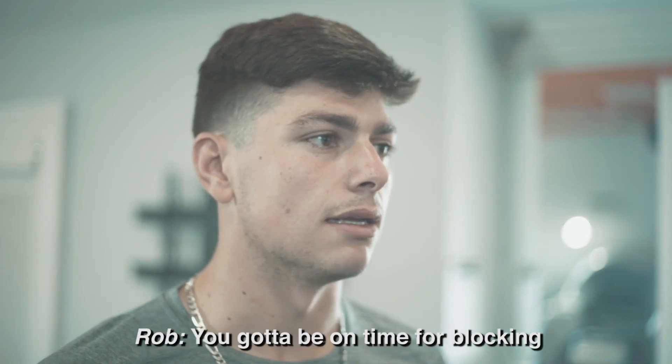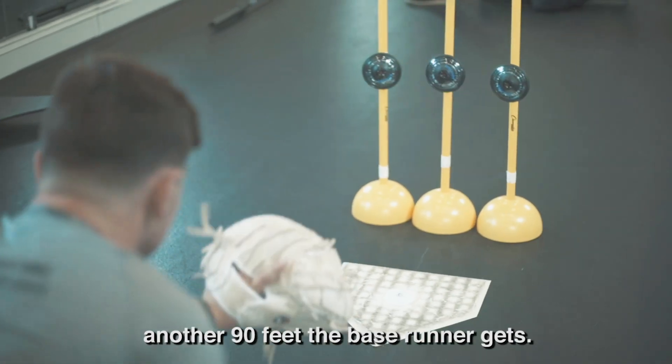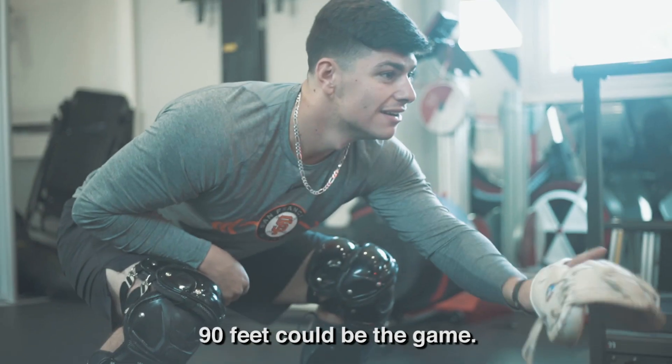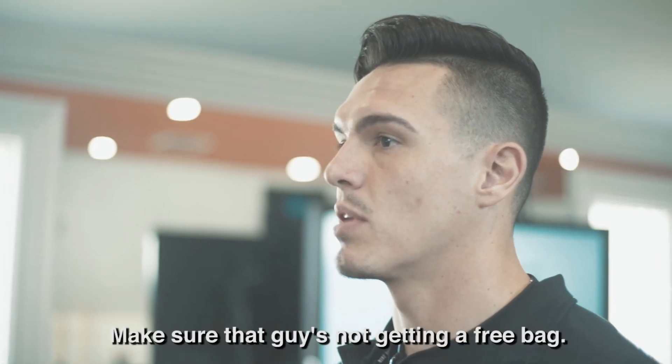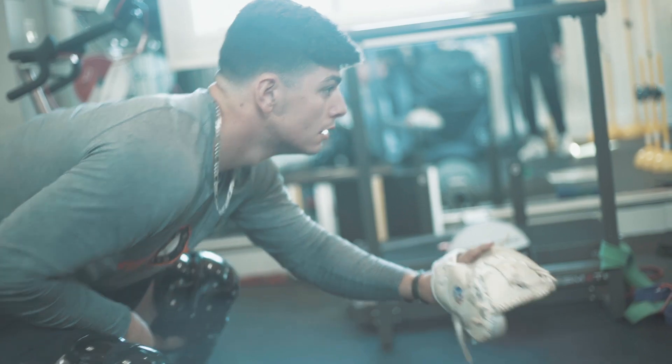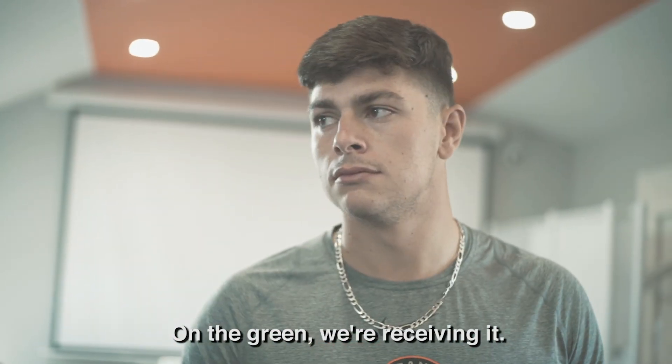You gotta be on time for blocking. If you're late, you're not gonna be able to get into a good position — it's gonna bounce off the net. Another 90 feet to base you're gonna get. 90 feet could be the game, it could mean nothing, but limit the free 90s. Make sure that guy's done, give him a free bag. On the red, you guys run; on the green, we're receiving it.